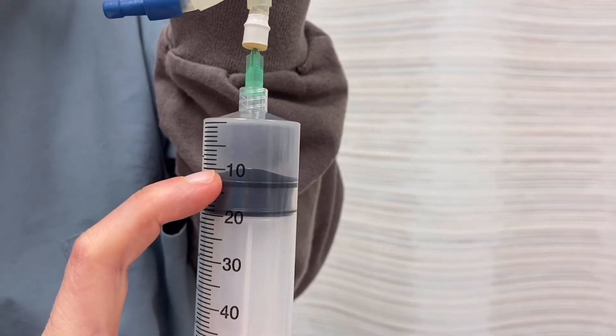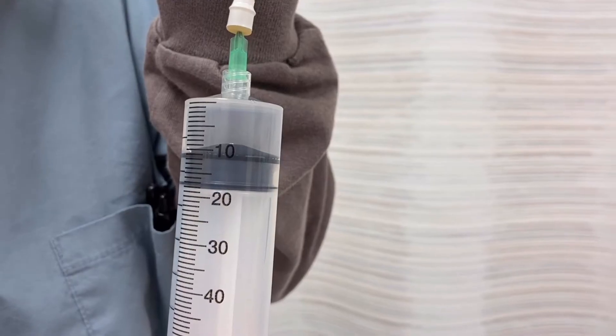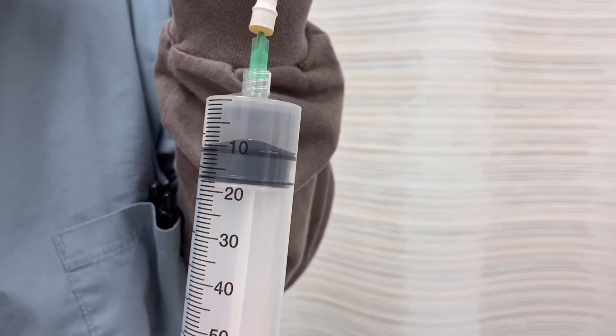I would like to give 10 mils, so I'm going to make sure that the top of the black stopper reaches the top of the line of the number 10.